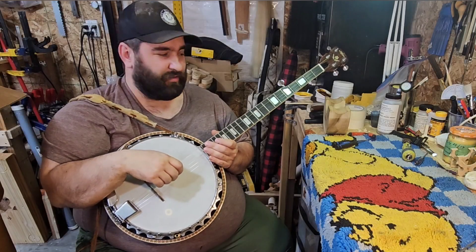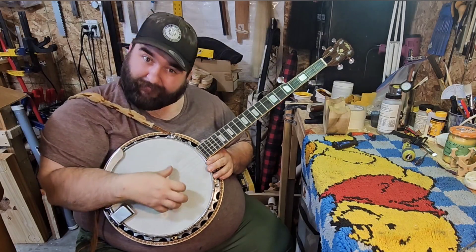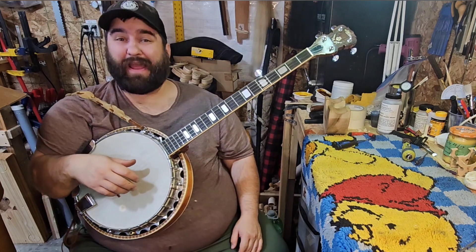Hey everybody, Lucas Welsh here, and it's banjo time!